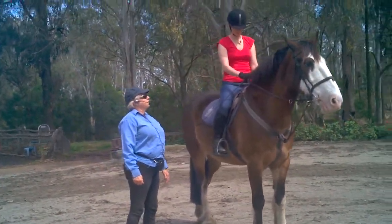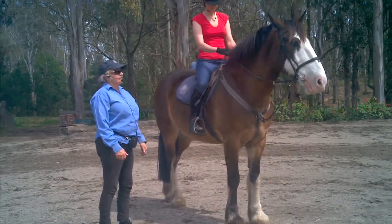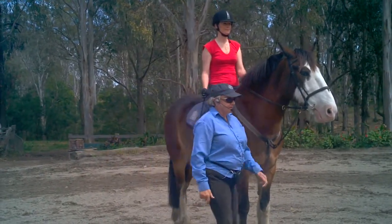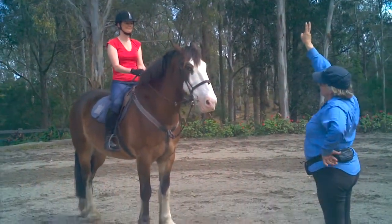And we call it: reins, whip, reins. Now the important part when you do this, Mel, is that you look straight ahead. Let me see you do it — I'll test your eyes. Keep your eyes ahead.